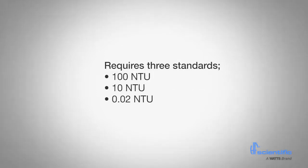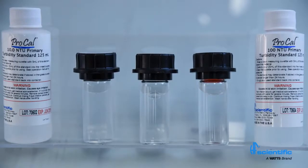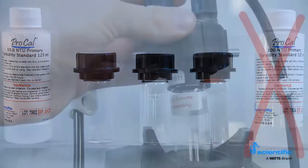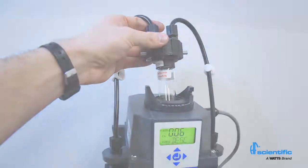A full calibration requires 3 standards at 100 NTU, 10 NTU, and 0.02 NTU. The MTOL Plus offers quick calibration that requires approximately 25ml of the standard solution and 2 minutes to complete. If readings above 10 NTU are not required, the step for 100 NTU can be omitted. In this case, the last valid 100 NTU calibration value will be used for any readings above 10 NTU.